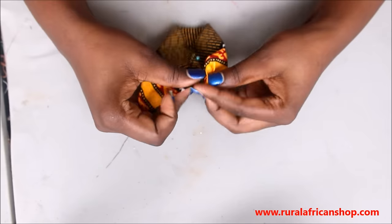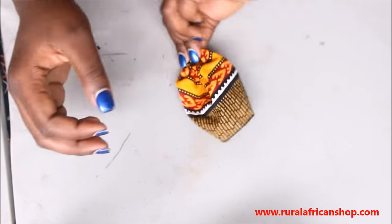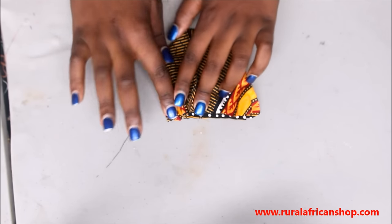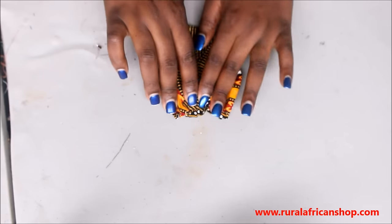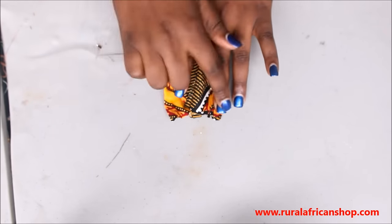Now what you do is sew this part — that's your front. You can gather the skirt, you can split it, you can make pleats on it, or whatever you want.